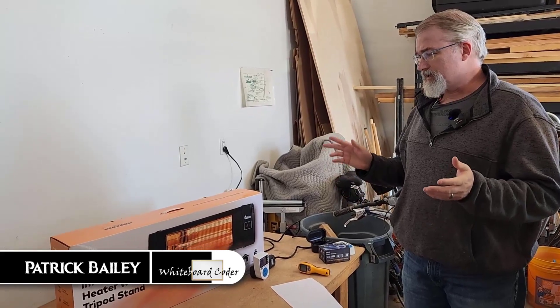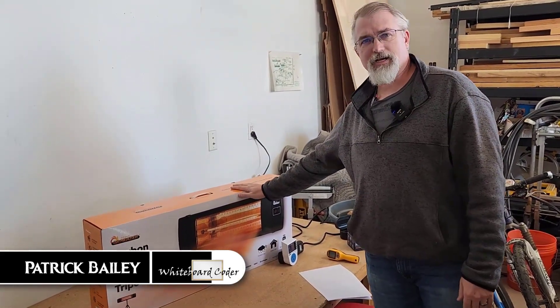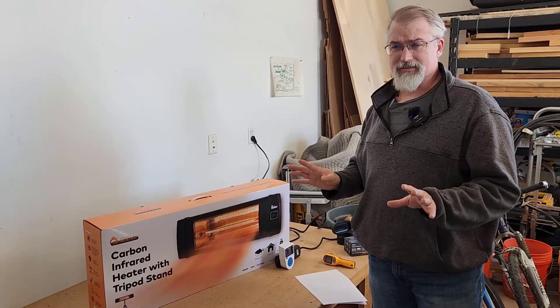I'm Patrick Bailey with Whiteboard Coder. Today is November 20th, 2022, and in this video I've been going over this Dr. Heater carbon infrared heater with tripod stand that I just bought at Costco. It's model DR368, which I think you can just buy at Costco.